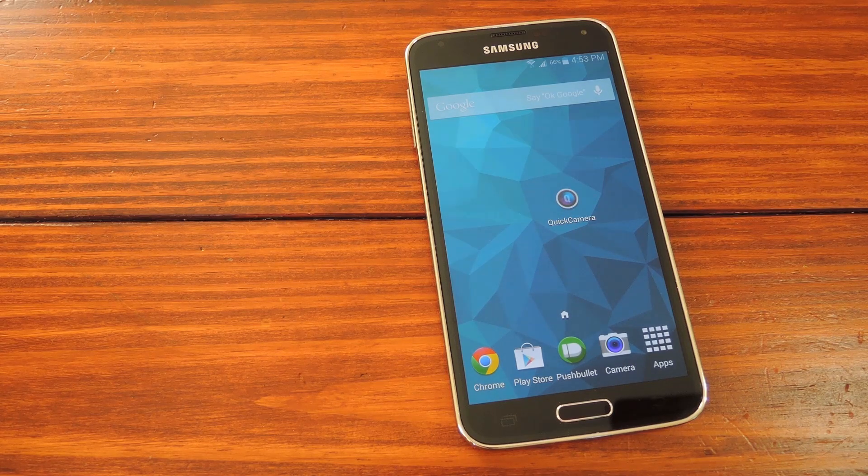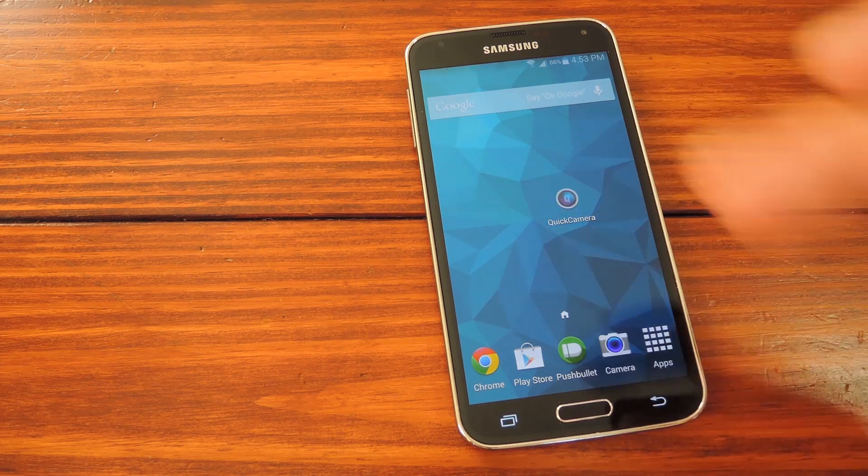If that sounds too complicated, trust me, it's not. Just use the links that I've provided in that article and you'll have the app installed in no time. But let's say you've done all that and the app is now installed on your phone — I'll go over some initial setup here so you can see what's what.